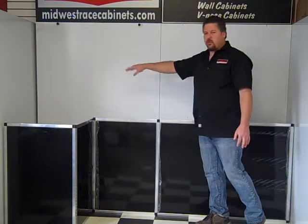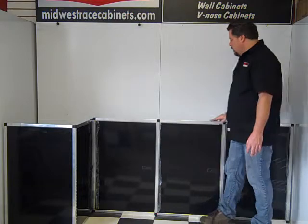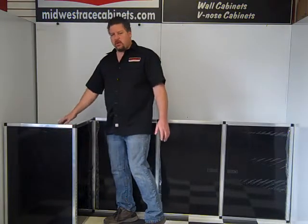Whether you have a flat front, rounded corner, any trailer, this will work in. It's 8 foot wide. It's got 4 doors. There's a nice space over here for a generator and air compressor.